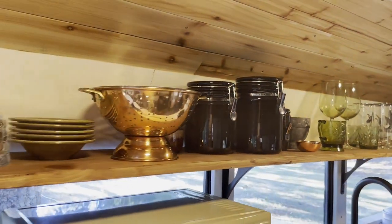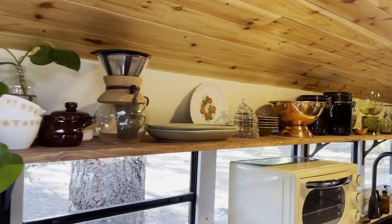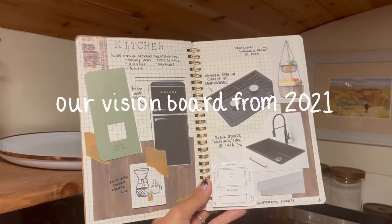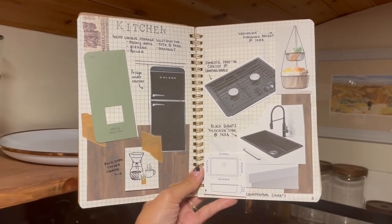One of the best advantages of living in a tiny house is that you can be really intentional about every inch of your space and create an aesthetic unique to your vision. We've had some of these items picked out since before we even owned our school bus, so finally seeing all of these elements together in our kitchen was a real dream come true.